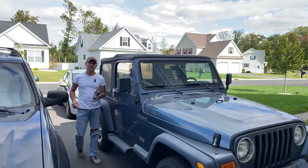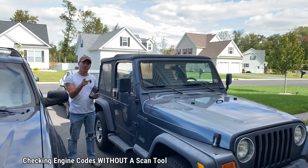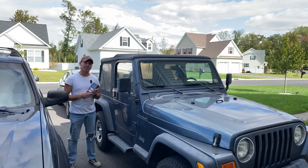Welcome to Andy's Garage. I'm Andy Phillips. Today I'm going to show you an easy trick where you can check the engine codes on your vehicle without needing a scanning tool. Let's go ahead and get started.